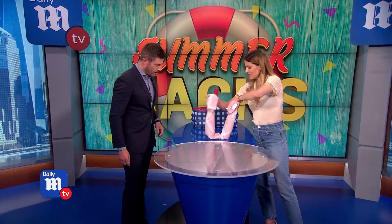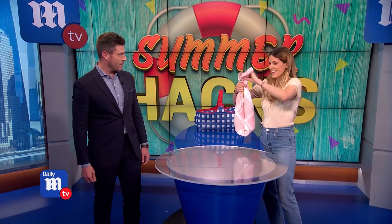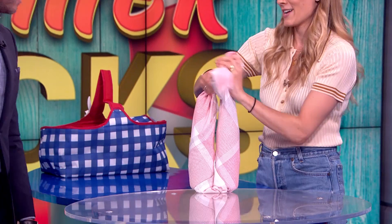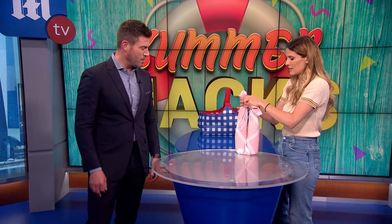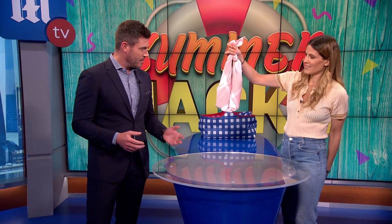Then I lift it up just like this, and I do a little tie — because there's nothing worse than hearing the bottles bouncing and clinking in the back, or maybe breaking. And there you have your wine, protected.